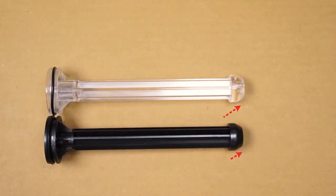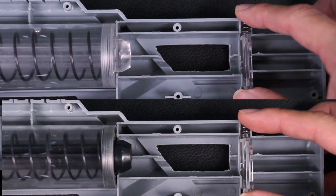Another improvement is the plunger rod has been lengthened to promote a better catch as we prime the blaster, as shown in the following demo.